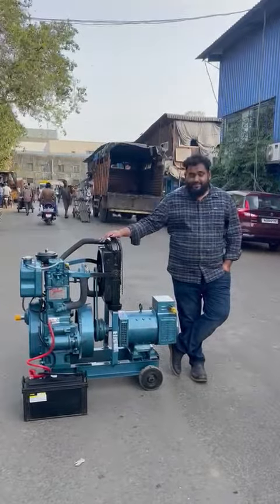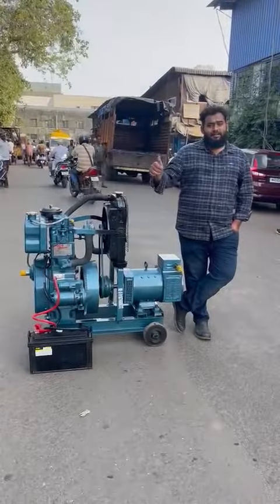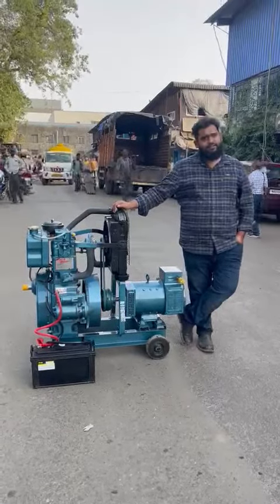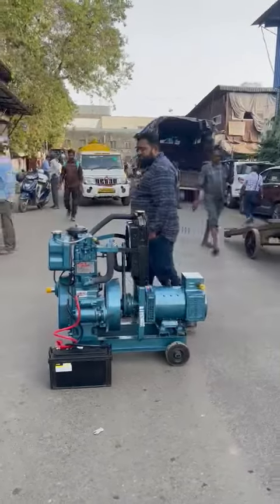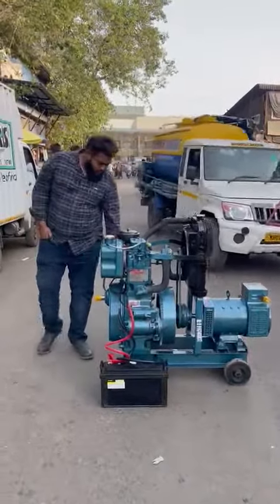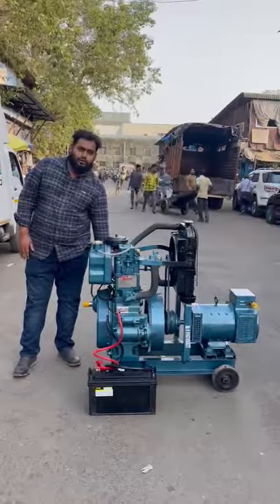Good afternoon guys, so beside me, this is an ultra compact single cylinder, noise version, button start, three phase diesel generator set. It's a single cylinder generator set with a self charge and radiator. I'll start and I'll show you — it's a self charge generator set with less pollution and zero vibration.